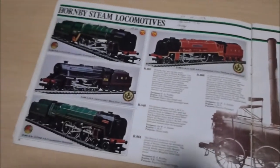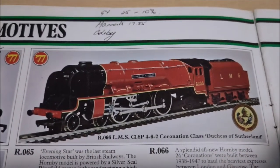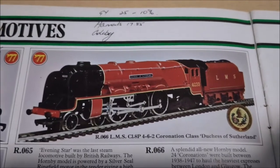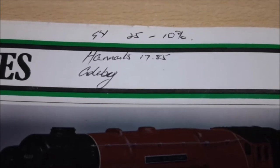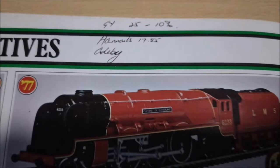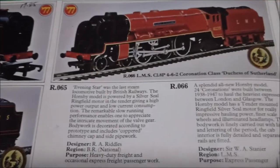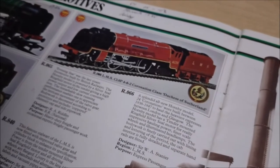This is the Duchess of Sutherland, which I eventually got. I had a Duchess of Abercorn in '85, '86, something like that, but this is the Duchess of Sutherland which I later got. My dad's written on here - G Y, I'm guessing is Great Yarmouth - 25 and something, 10... Hannan, 17 pound 85. Alderby is where we lived, so £17.85 they were charging - it's at least 10 times that now.